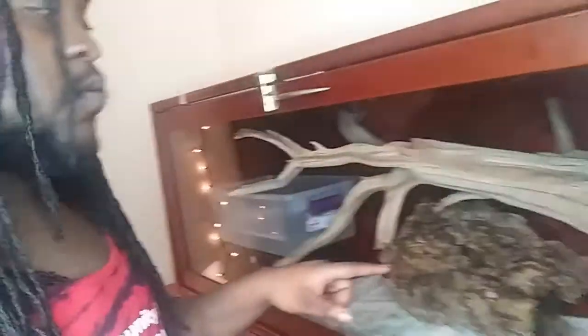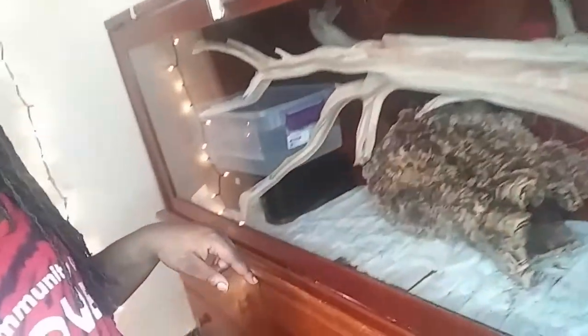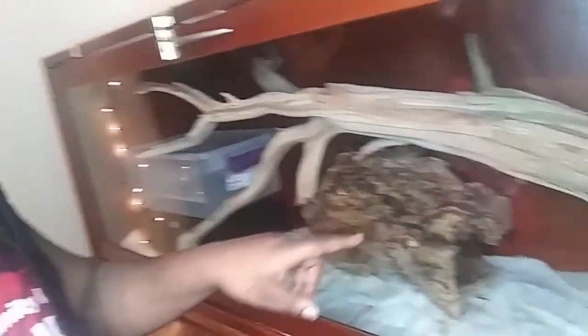I've gotten a new enclosure for my girl Beetlejuice, my new doom rose boa, and I wanted to show that to you. But first I want to show you something I moved her out of — a similar one. This one now has my albino boa in it. It is a pretty shallow enclosure, and some of you might think it doesn't look very suitable.